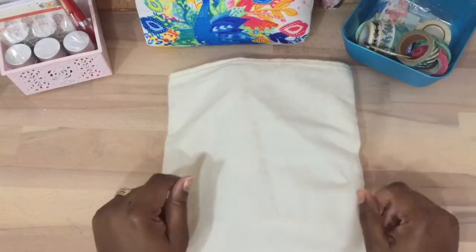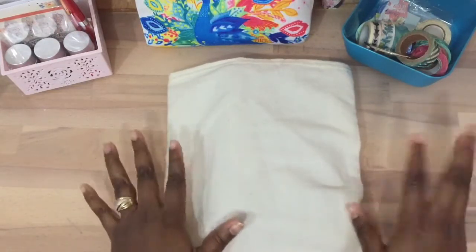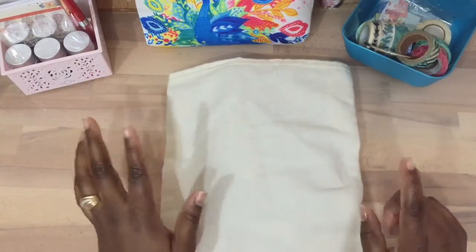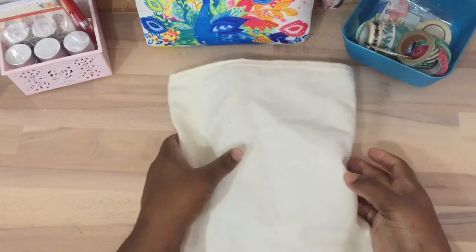Hello everyone, this is Jen and welcome to my channel. I'm here for a B6 share. I recently purchased a Second Chance Chic Sparrow B6 notebook and I wanted to share it.